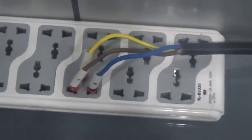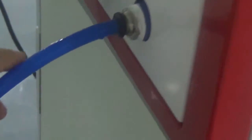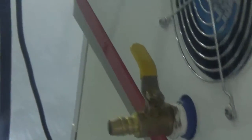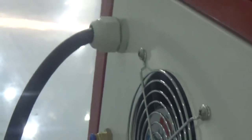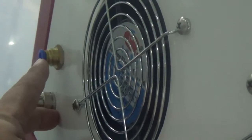First, turn on the power. This is the live wire, neutral wire, and ground wire. This is used to inject the purified water. This device is used to output the water. This one is the foot switch. This is used for the protection gas. And this one is the main power wire.